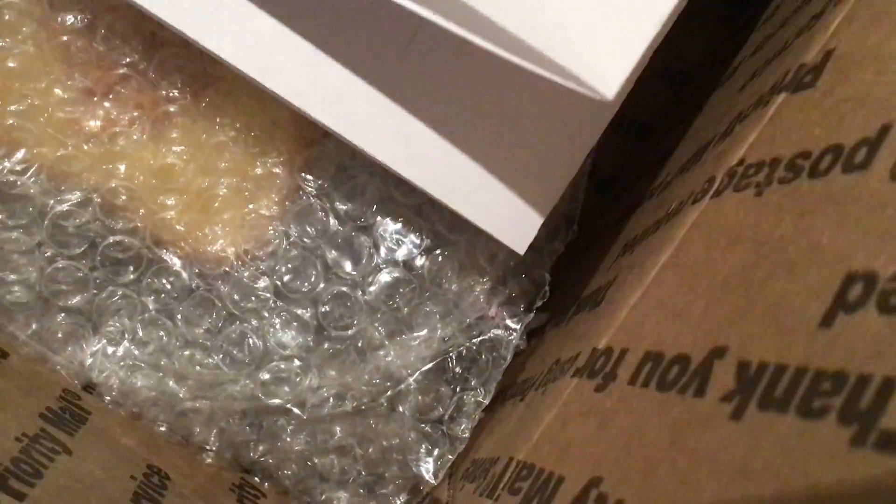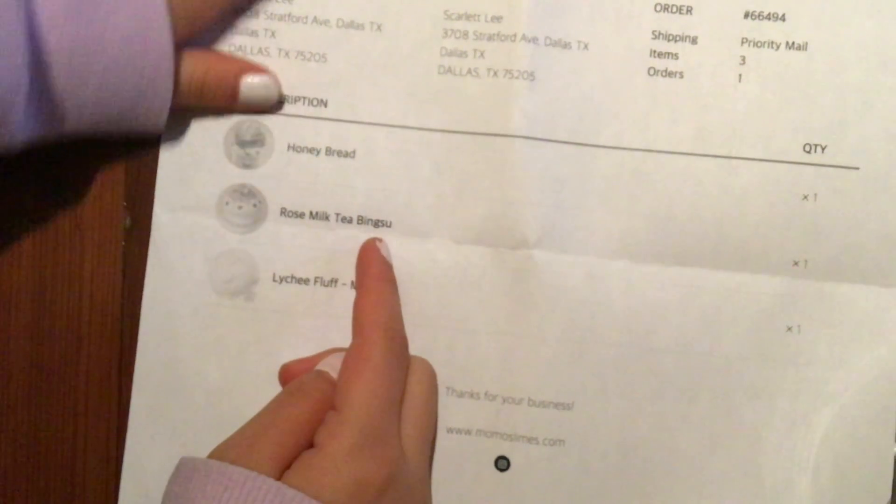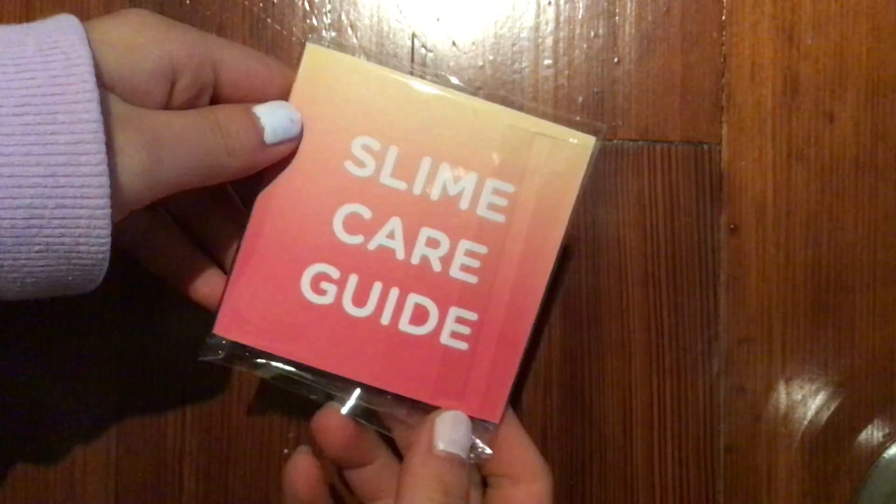Hello! So I got a Mellow Slime package, which is a slime shop if you don't know. Here's what it looks like and this is what it came with. So first there's this little tea collection — honey bread, rose milk, tea bingsu, and leachy fun. They also gave me a little care guide with some sour patch kits.